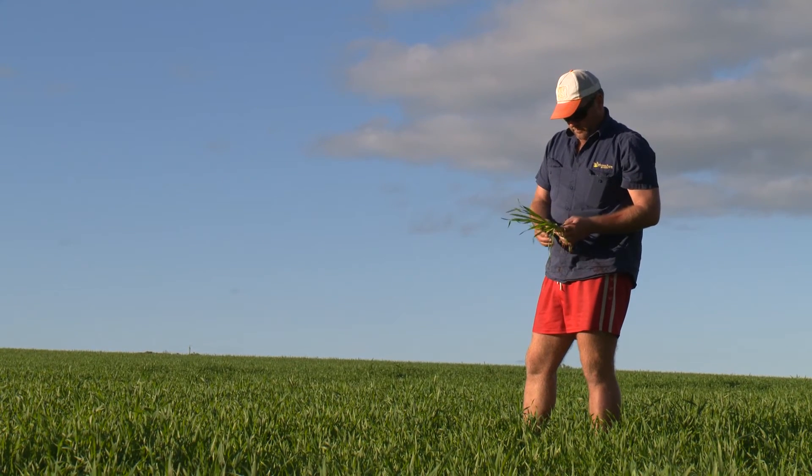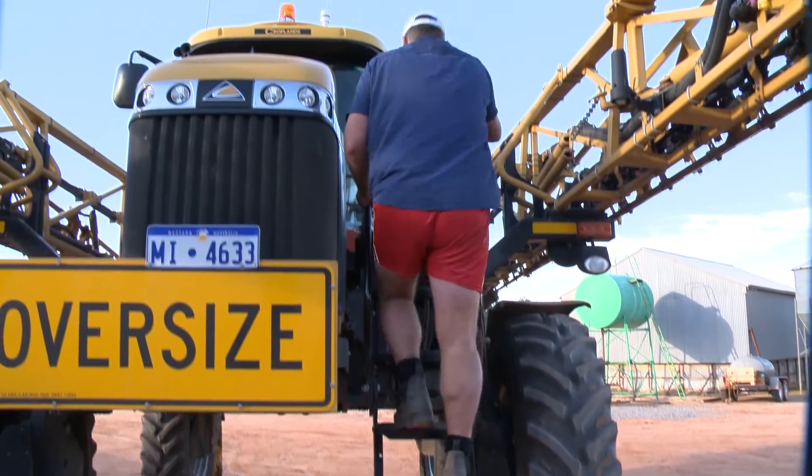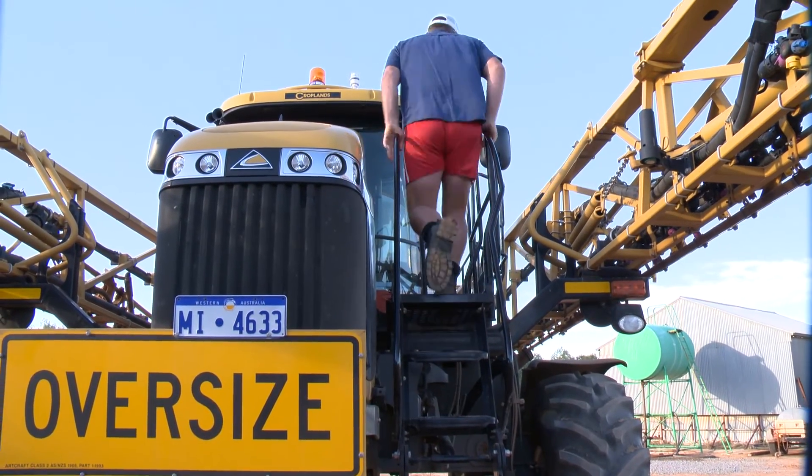Weeds are always an issue. Some of the earlier paddocks that we did towards our second year of mould boarding — the first ones we did had some problem areas with mainly radish, but we've generally got some weed base in most paddocks anyway. Now in year two of his mould boarding program, Dan says the good results are evident.